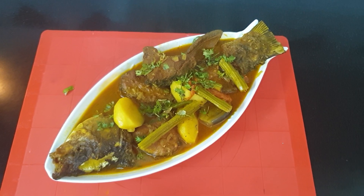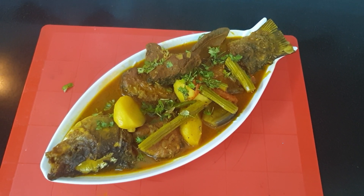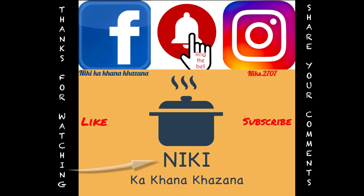Next time, I will show you a new recipe and twist. Till then, keep watching Nikki's food. Stay home. Stay safe. Take care. Bye!